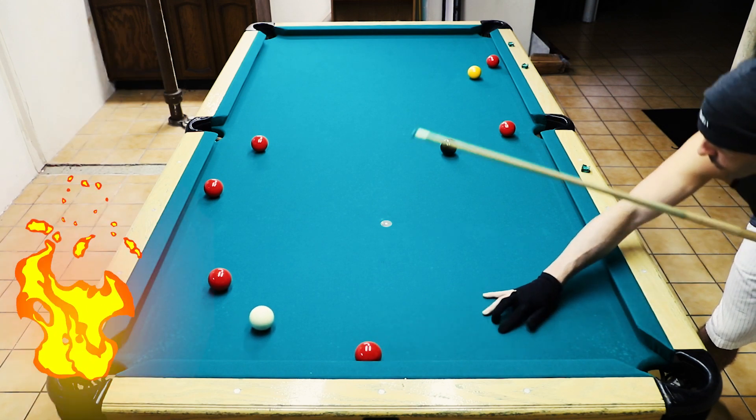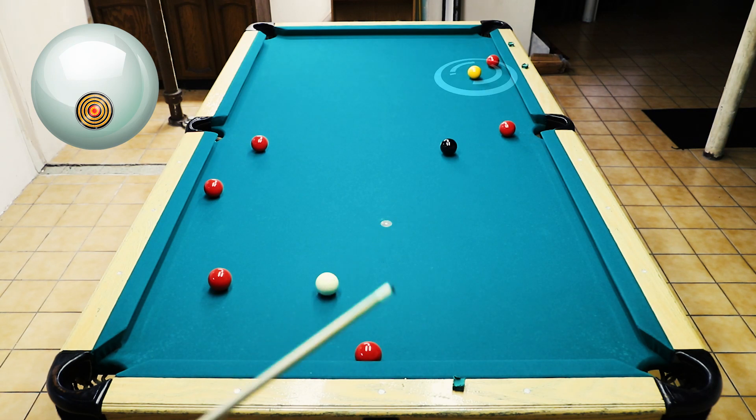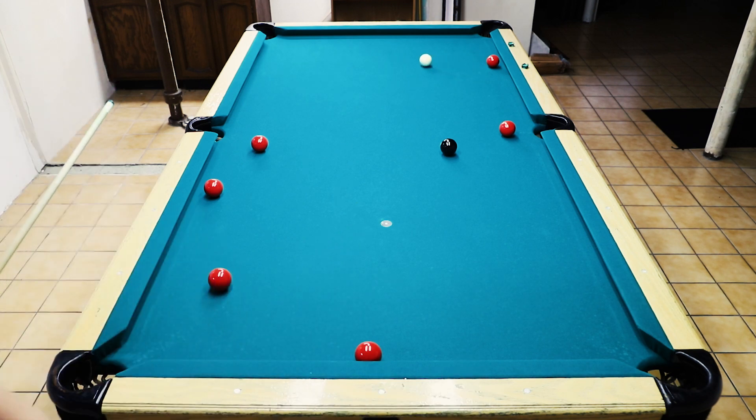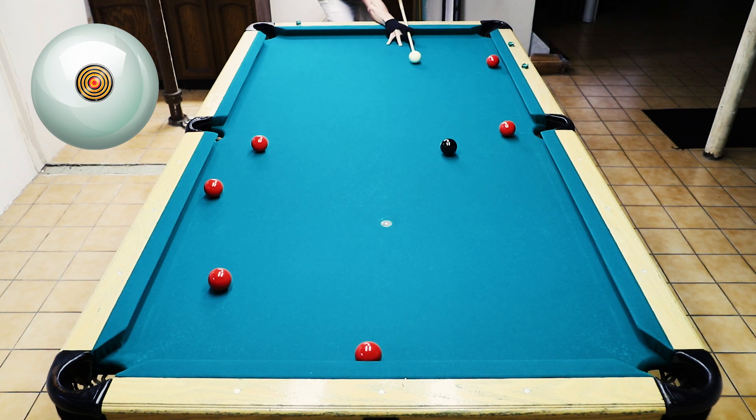I get a little too straight on, and right here I'm not close enough to the center of the table, which I would have liked. So I have to make a tough shot to put this yellow in the corner, which I do, and I get pretty good shape on the eight for the bottom right hand corner to finish this game out.